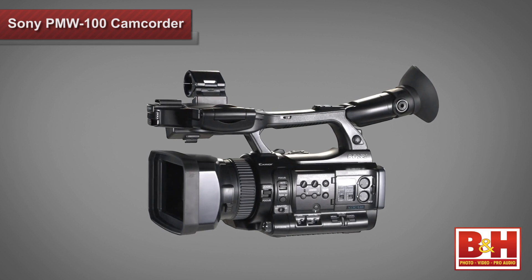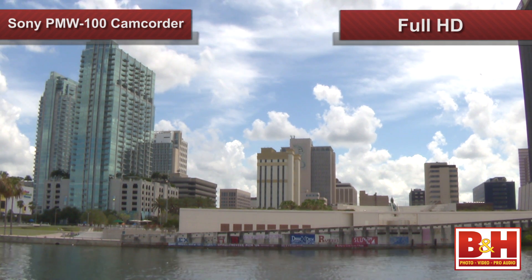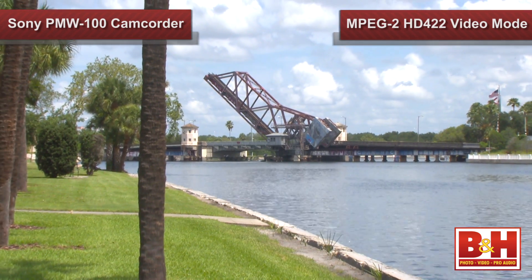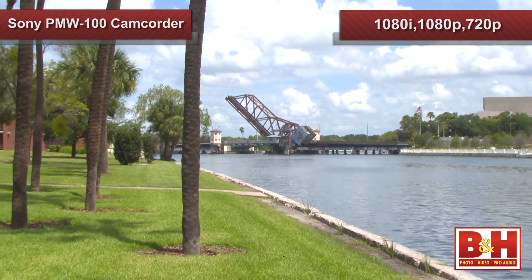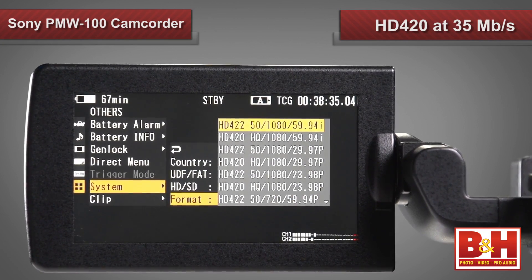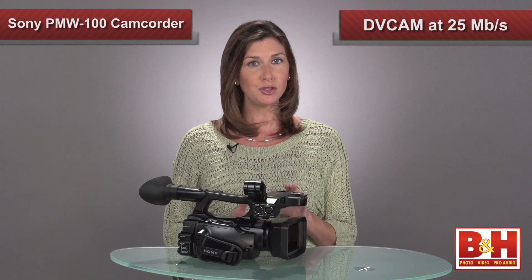It's one of only a few handheld cameras that can capture full HD at a broadcast quality compression rate of 50 megabits per second. It does this in MPEG-2 HD 422 video mode at 1080i, 1080p, and 720p at a variety of frame rates. Or you can drop down to HD 420 at 35 megabits and film in all the various HD formats and frame rates. You could even choose to shoot in DV cam mode at 25 megabits per second.